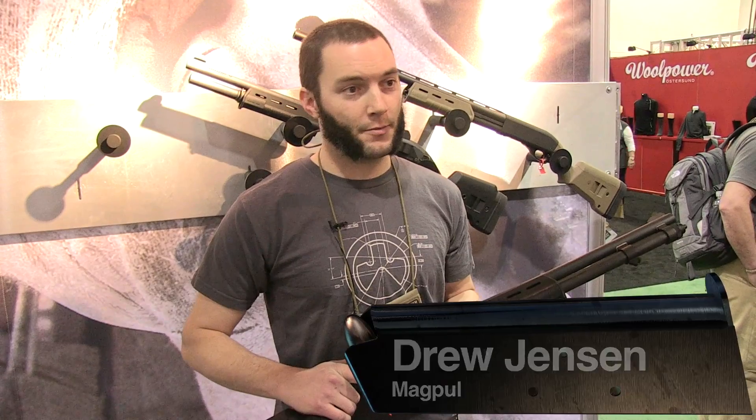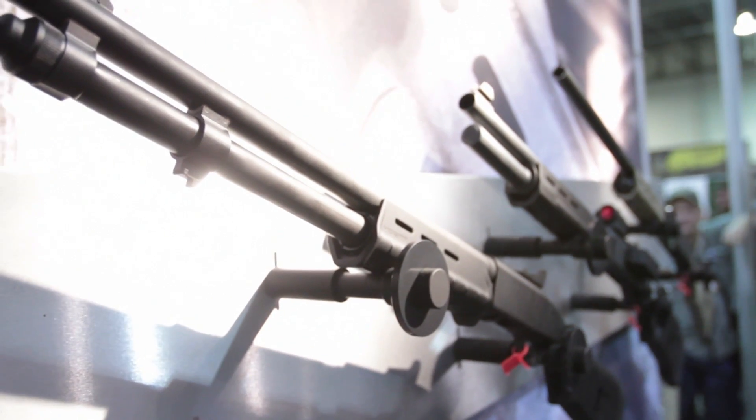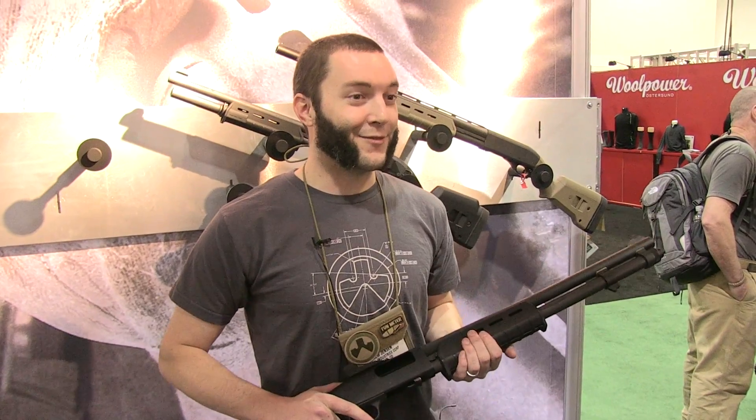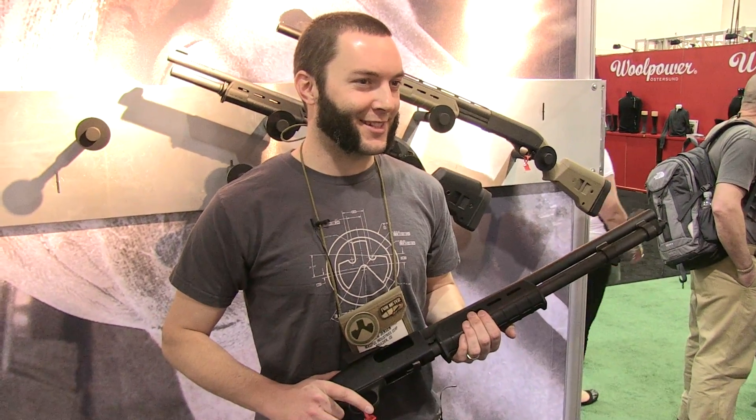I'm Drew, I'm with Magpul Industries, and we're at SHOT Show 2013. What I've got here is our new furniture for the Mossberg 590, 590A1, 500, and 835. We're calling it the 590 furniture for simplicity's sake.